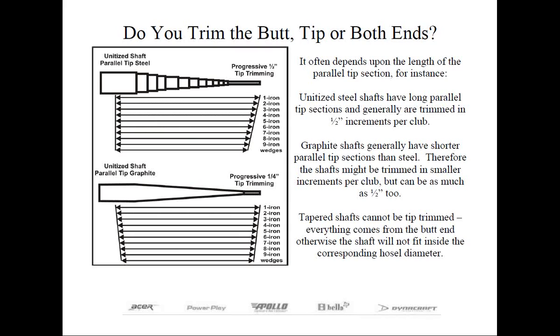In trimming half-inch increments, which is quite common in parallel tip steel shafts, the butt diameter is going to remain constant, ensuring that the grip sizing is going to be the same throughout the set using the same shaft. This is only possible by the long parallel tip section, which allows the shaft to still be inserted in the hosel after being cut shorter.